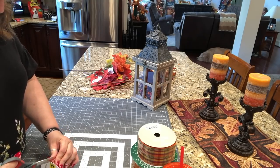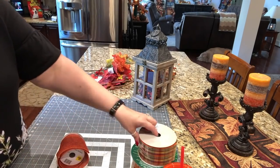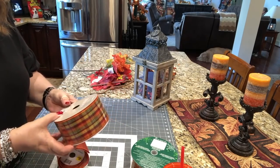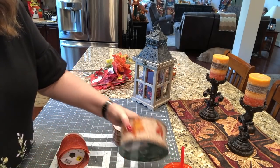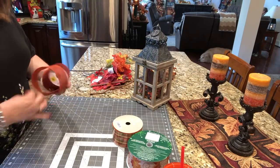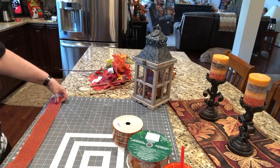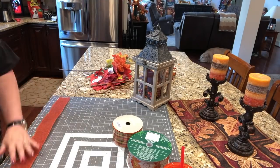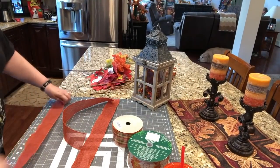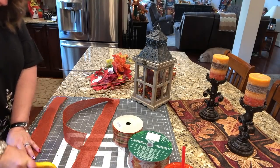This is some ribbon I got from the Dollar Tree, and I got this one from At Home a while back, and this one from Costco last fall, not this fall. I'm just going to cut three strips of each ribbon at 20 inches long. This would be a great little craft for the beginner. Three strips of each.